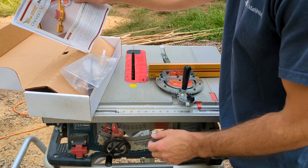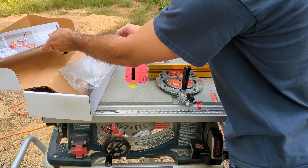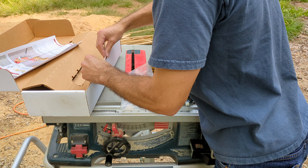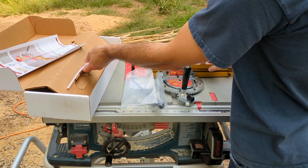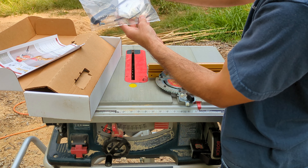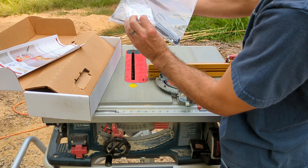Then you've got some extras in the box here — your instruction manual, extra measuring pieces, all the tools that you need, and a couple of replacement parts.